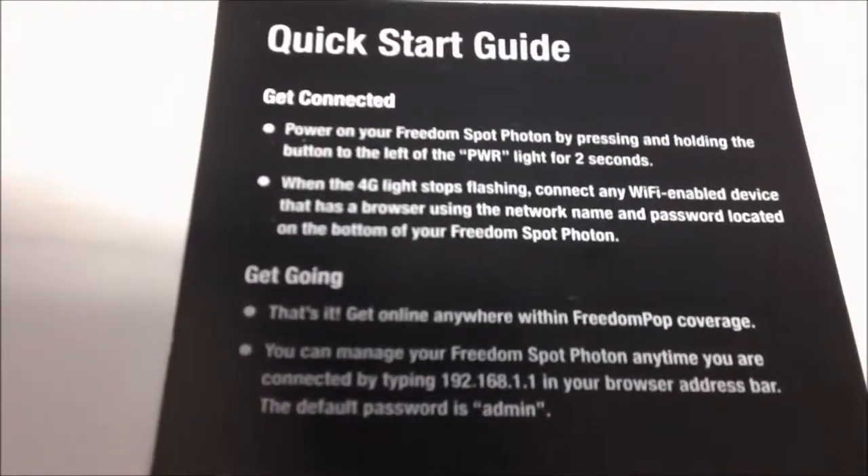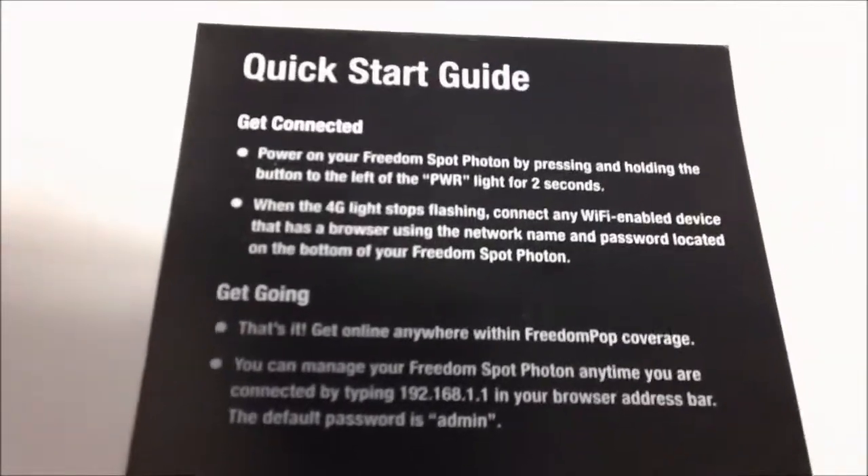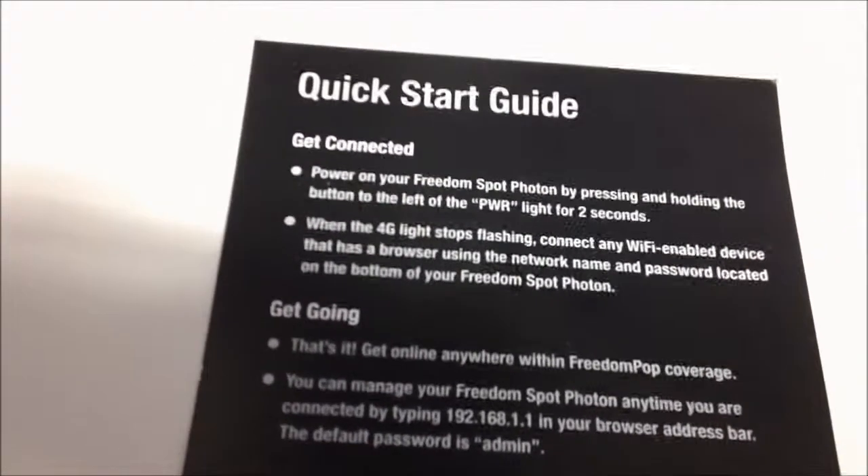It comes with a quick start guide to tell you exactly what you need to do to set up. The first thing I need to do is connect, change the login password, and change the Wi-Fi password.